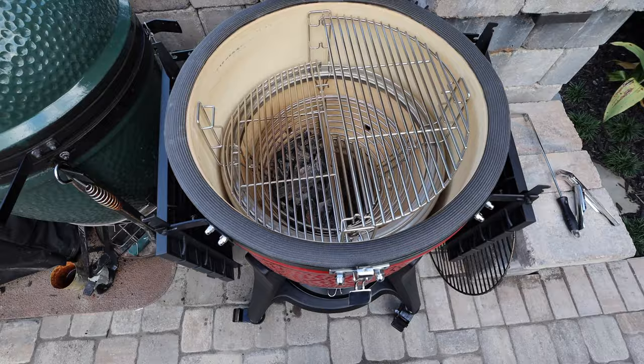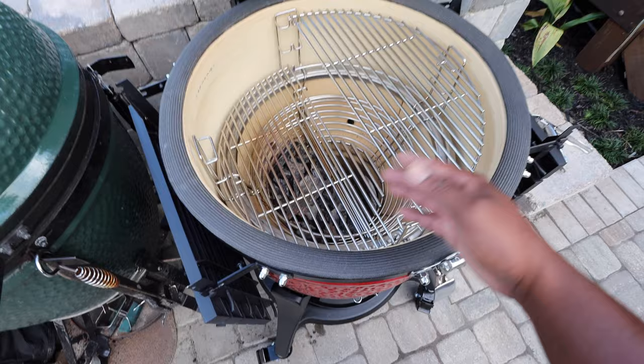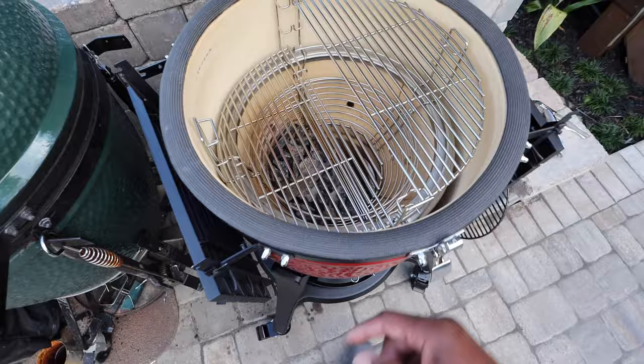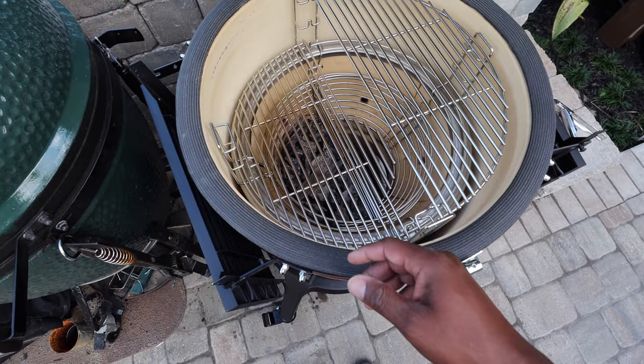Now we're looking at the divide-and-conquer system they have in place. You'll notice there are different heights — this is set at the highest setting and this one is at the lowest setting. Down below I have some charcoal in there from the initial burn. What I like about this is that it's super easy to sear something on one side and then move to the other side.